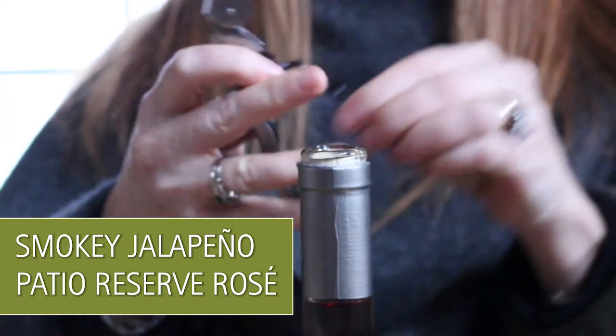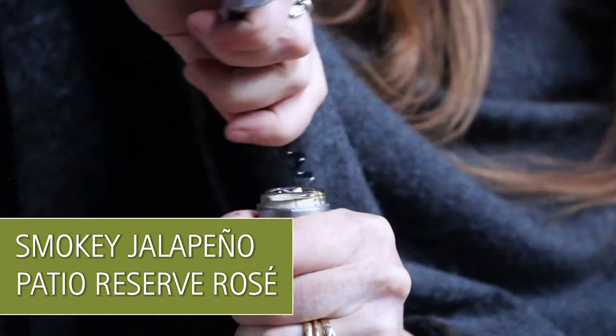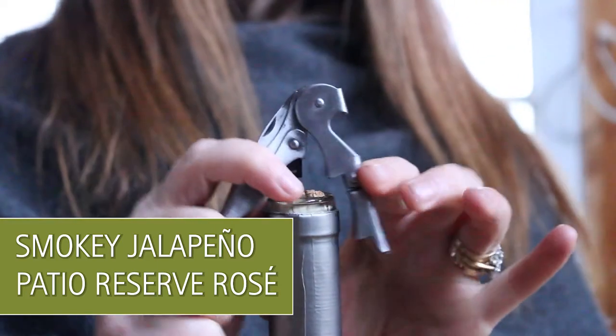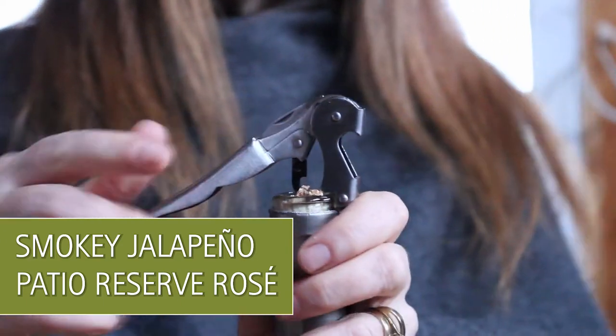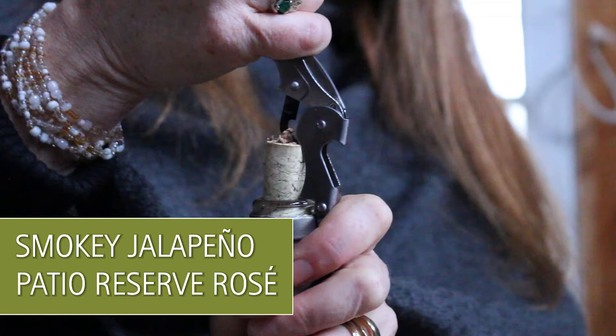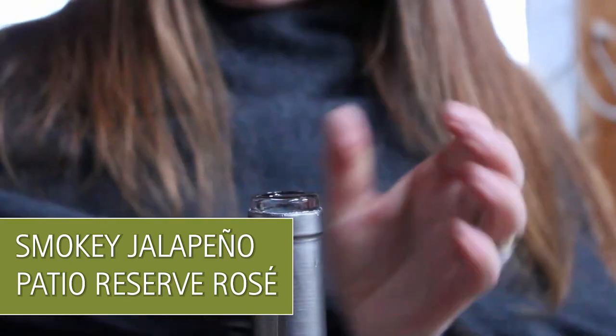What makes a professional corkscrew professional is it has two steps in it. First we're going to get our corkscrew to go all the way down, just going into the cork. Then you put this first little hinge step onto the side of the bottle and pull up on the lever, then put on your second step — and voilà, it is opened.